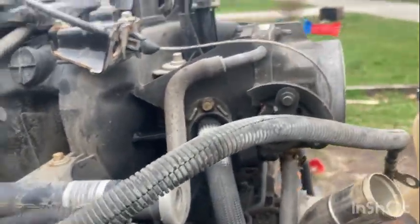I bought this for like 200 bucks — not bad. I gotta block off the EGR because that looks stupid and I don't like it at all. I think I have an intake over there that might work.